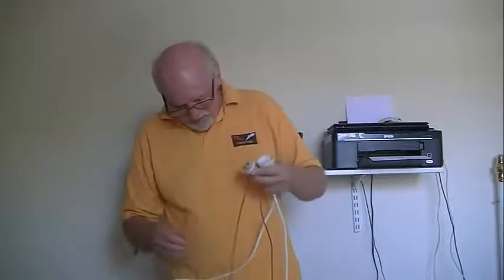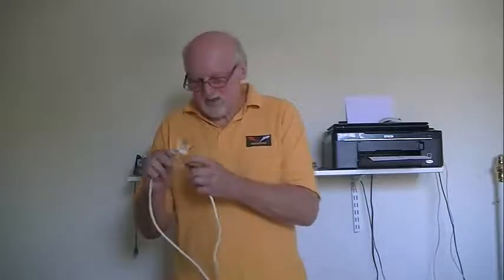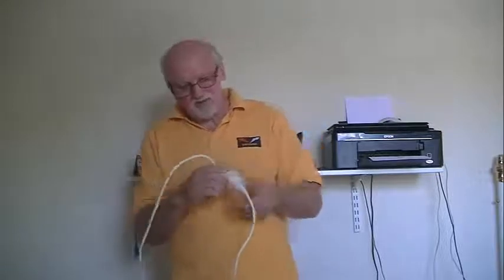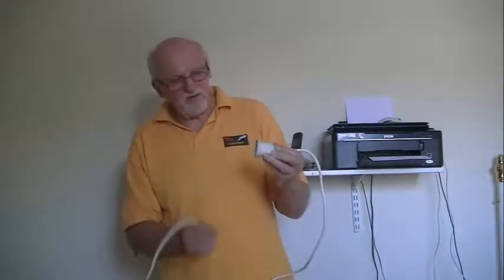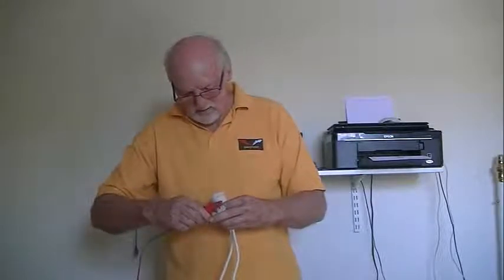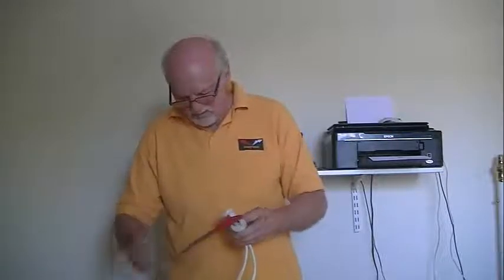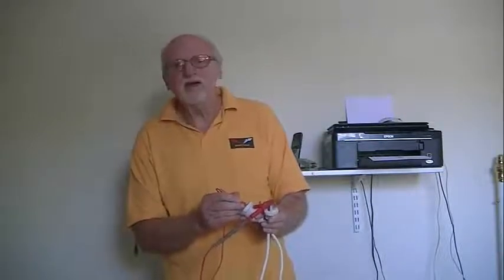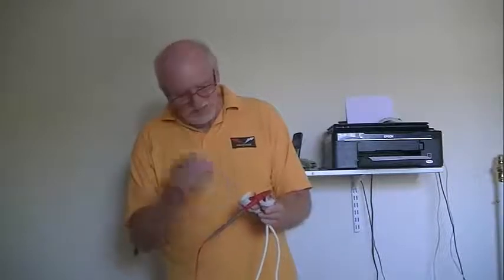The other test you have to do is to test the polarity of the plug. The polarity simply means the active going in there is the same as the active coming out. An easy way to remember it: put the plug in your right hand with the earth pointing to the ground and you're looking at the active. Put the socket in your left hand with the earth pointing to the ground and you're looking at the active. Connect your probe to the active and put your other probe into the active on the other end — and there it is. The polarity is correct.